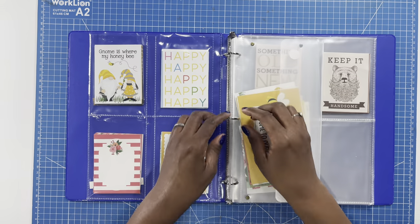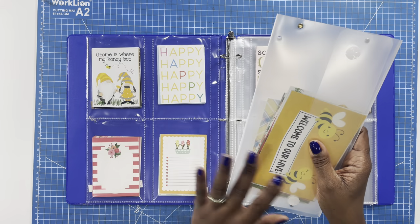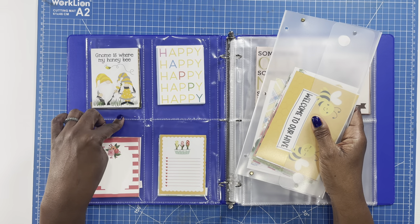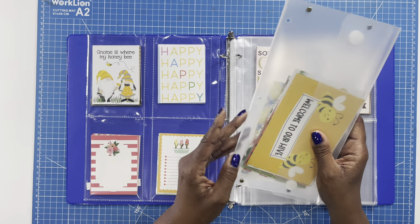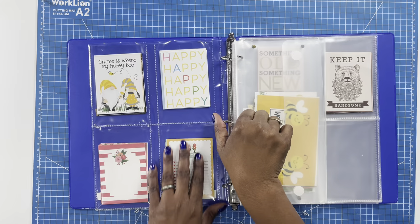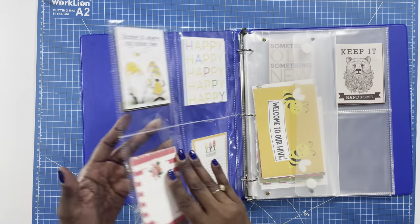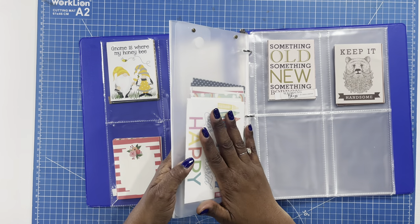Then I've taken one of the pockets that I made, and these cut aparts happen to have four by six pieces as well. These slots here are three and a half by five, so they wouldn't fit. But I decided to take the four by sixes that go with this set, punch some holes, and make them the next section of my book. So I'll know that these three by four cut aparts also have four by sixes that go along with them, and they're in this folder.